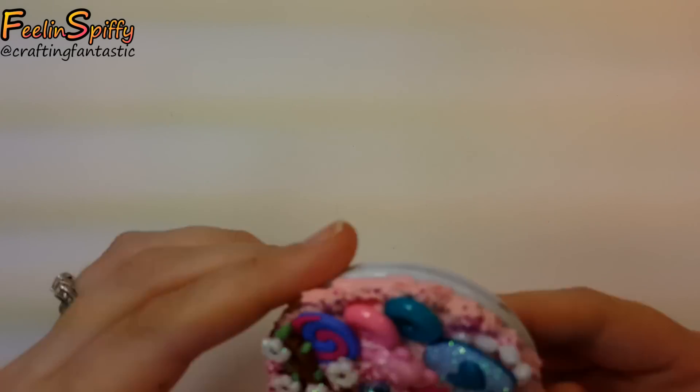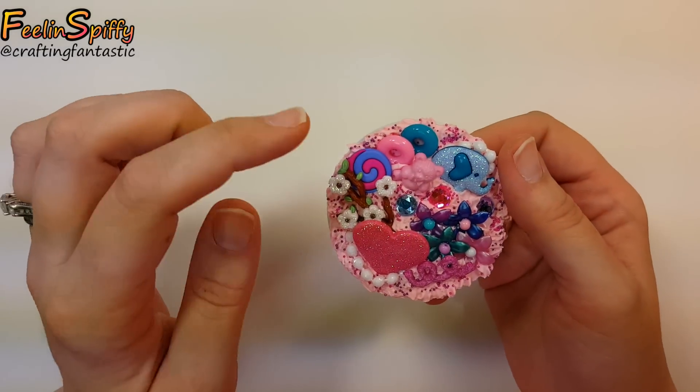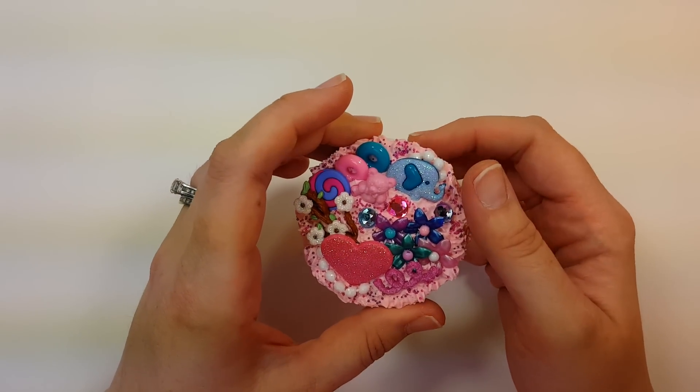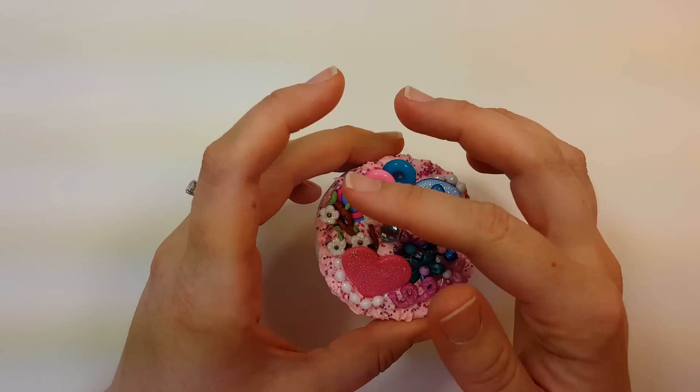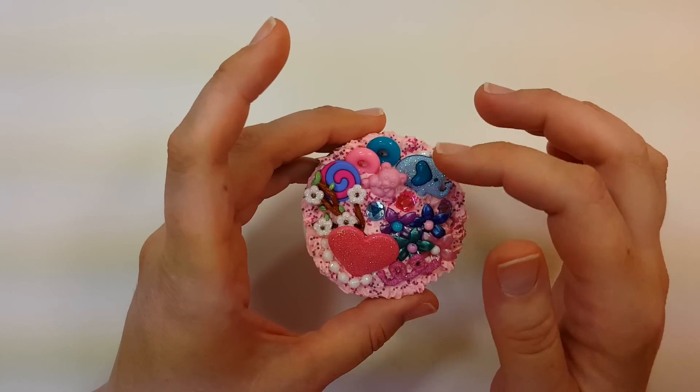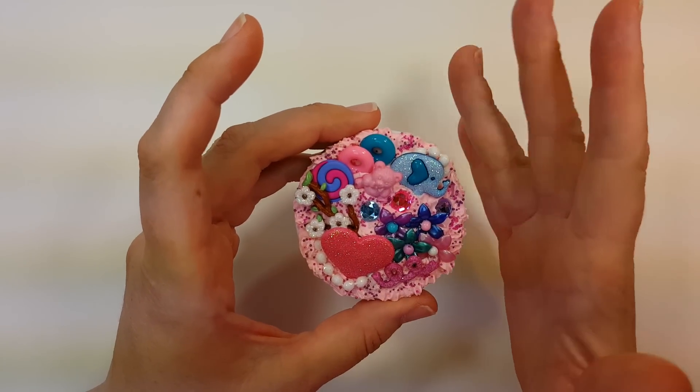Hi everybody, this is Ellen. In this video I'm going to talk a little bit about and do a tutorial on some Decadent. This stuff is super cute. I kind of think of it as found art where you just put all the cute things on there that you can think of and it just looks adorable.